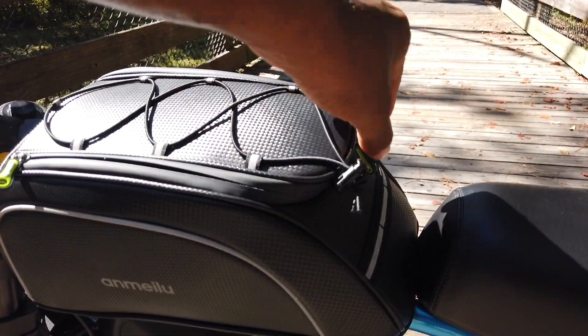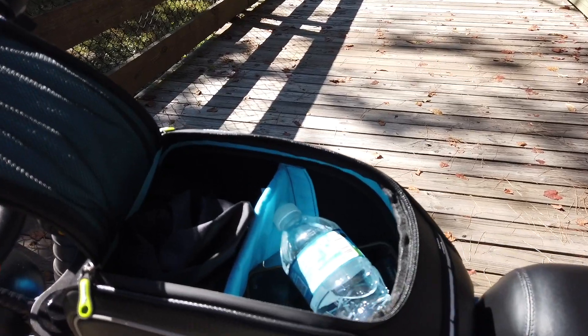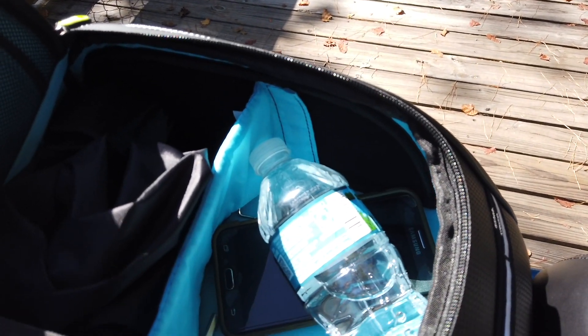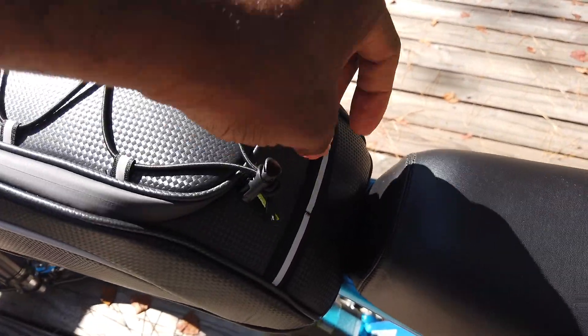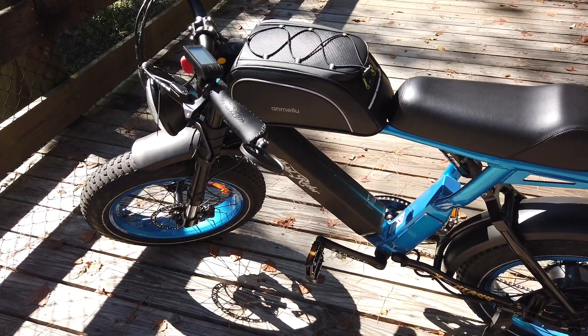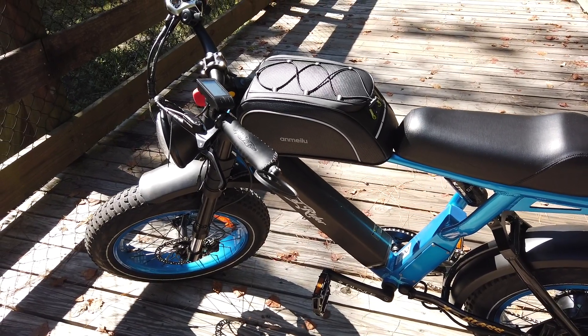Let me show you the bag so you can see what's going on. It's pretty spacious inside — as you can see I have some water, my cell phone, and a couple of tools. I plan on getting a tool bag later that I can use to fix the bike for anything that needs to be fixed, but for right now this is excellent. It also comes with a waterproof pouch that you can use to cover up the bag in case of rain or inclement weather.